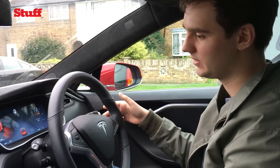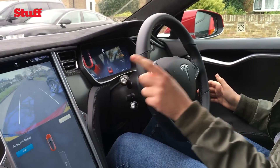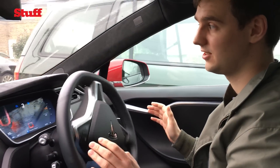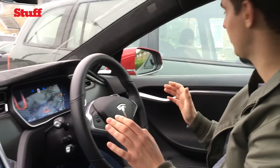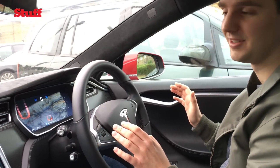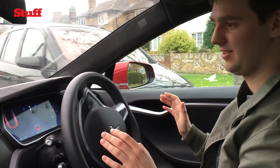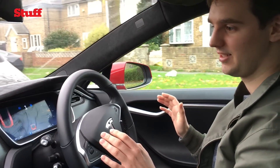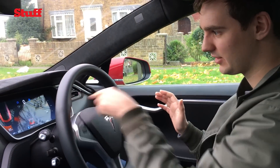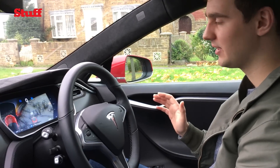I just flick up this indicator, press start on the screen and let it do its magic. Hopefully it's better at parallel parking than I am because I am terrible. Everything's rotating. There are some nice lines on the screen telling me that this is perfect. There's some collision detection around the back, and now we're just reversing.